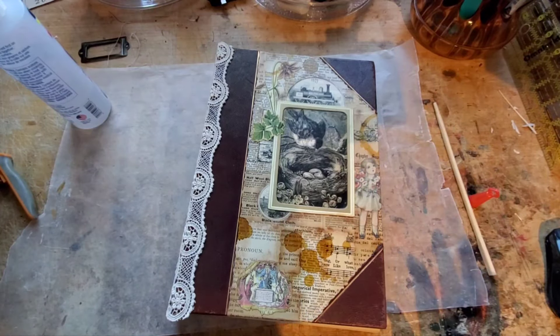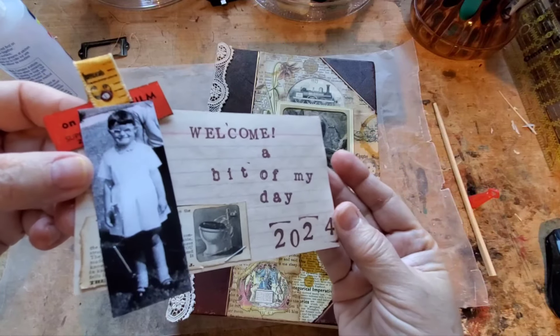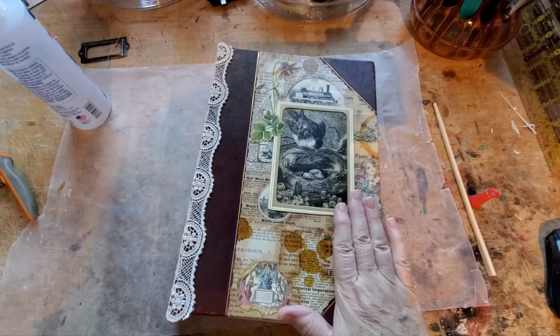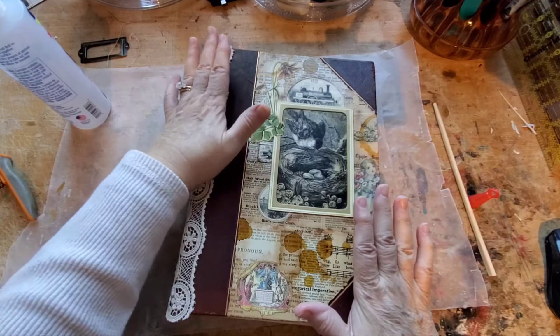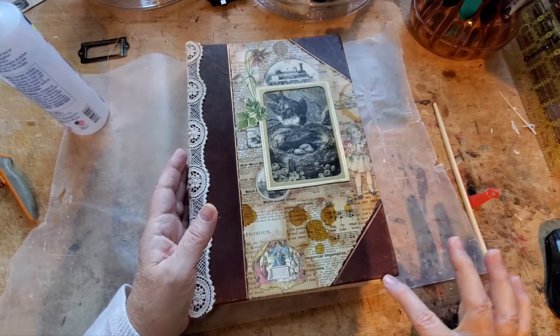Hi there, thanks for joining me today. Welcome to a little bit of my day. I'm Catherine, if you're new here. We're working on an old book — I'm trying to remember now — 1908, 1909.